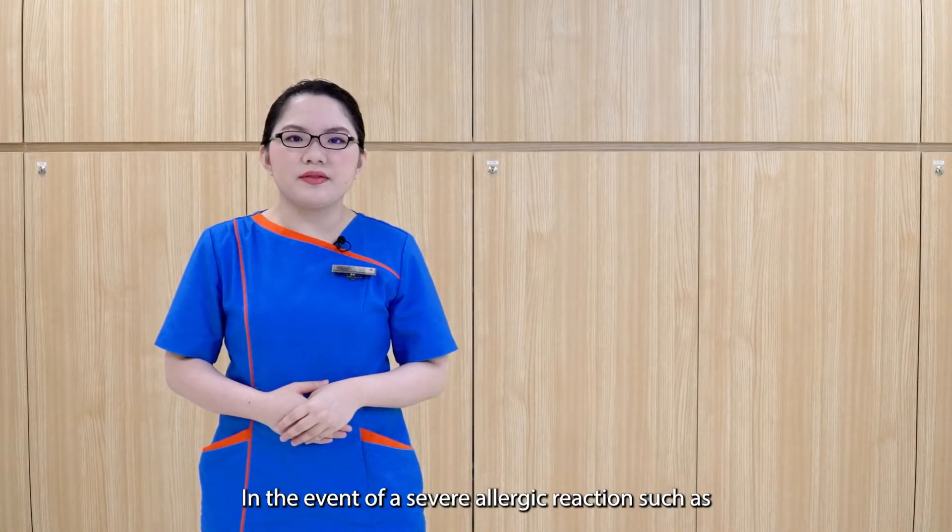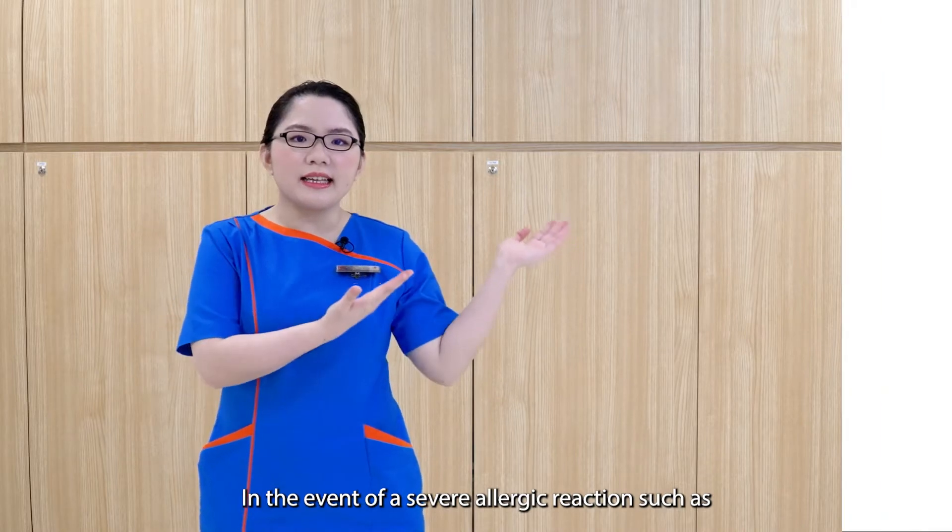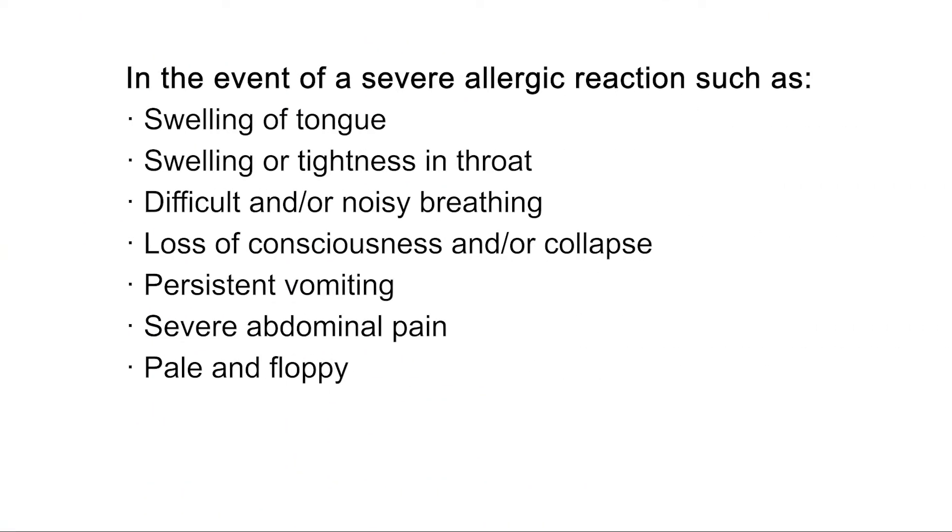In the event of a severe allergic reaction such as swelling of the tongue, swelling or tightness in the throat, difficult and/or noisy breathing, loss of consciousness and/or collapse, persistent vomiting, severe abdominal pain, or when your child turns pale and floppy —